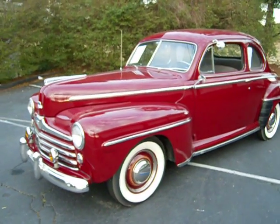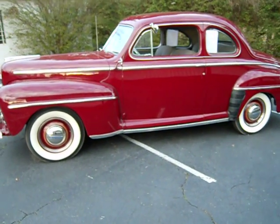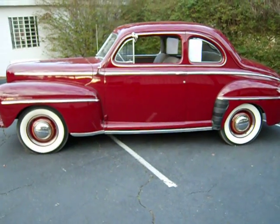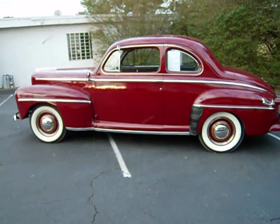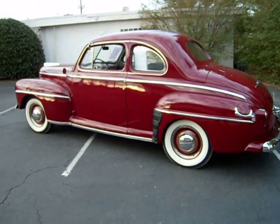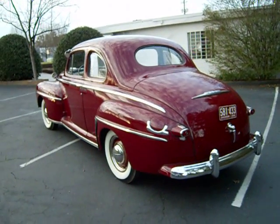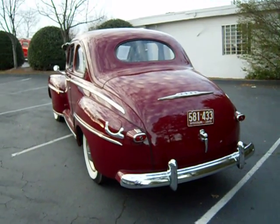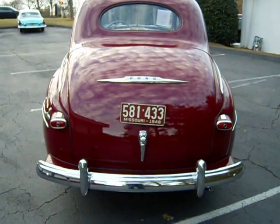Let's take a walk around the car. It has five new correct wide white wall tires, five freshly painted and pinstriped wheels, and one spare in the trunk. Just walking around, the body and the paint are gorgeous. All the chrome work and the stainless is also very nice. The trim pieces along the side of the car are very straight — no dings, dents, or scratches.